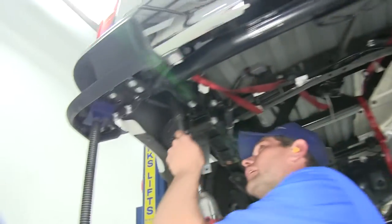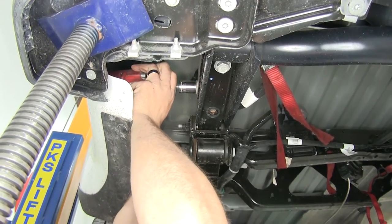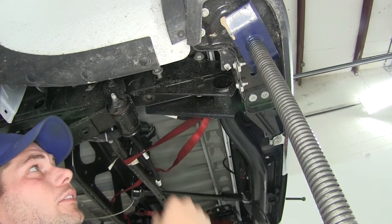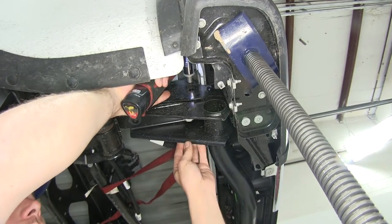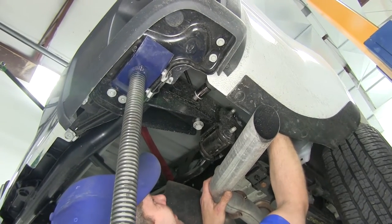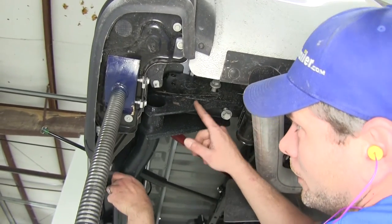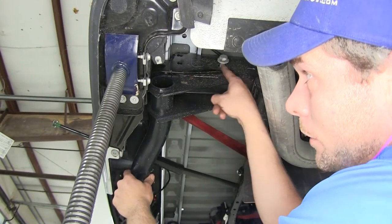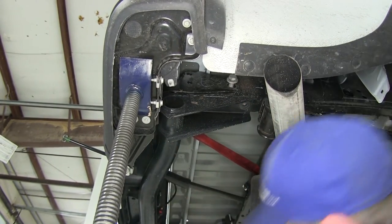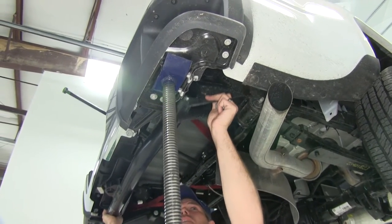Now we'll go over to the driver side and do the same thing there. Now we'll move to the ones that we've got on the side here. We'll leave one on each side just hand tight. Now we'll go over to the other side and do the same thing there. You'll see here where our cross member fits up between the outer bumper bracket and the frame rail — that's right where our hitch is going to be going right back into. We'll start taking our bolts out that we left threaded in, and then just bring that right down and out.